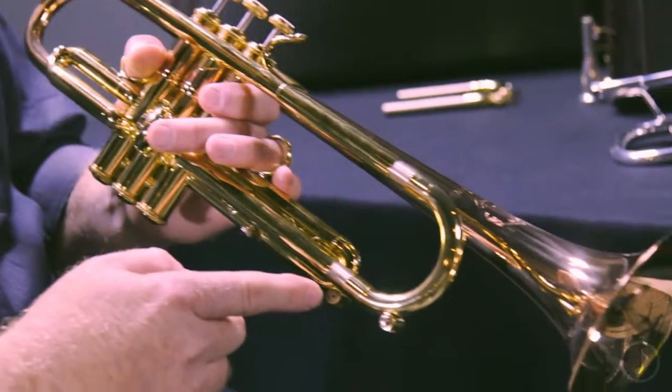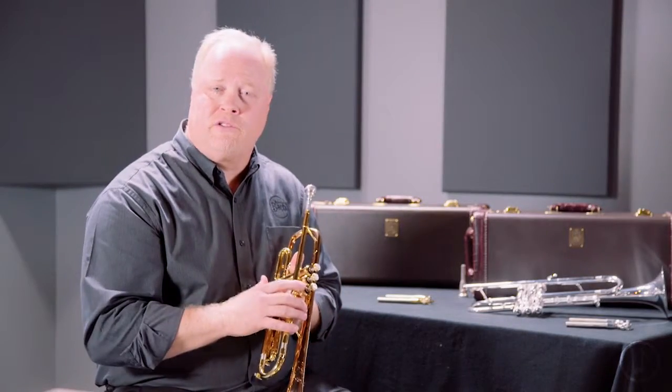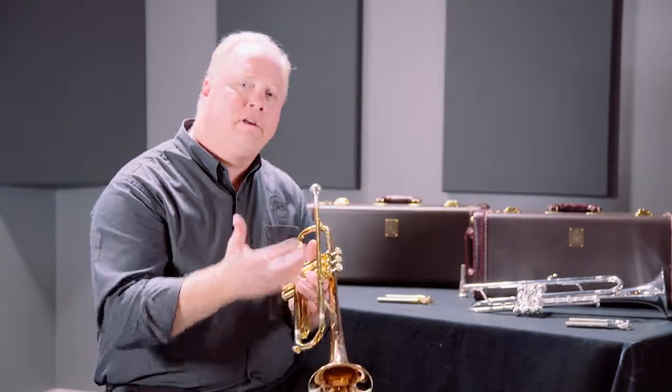This model comes standard with a single radius tuning crook, which offers very little resistance, but you also have a traditional D-shaped tuning slide that is offered as part of the outfit. So with just a few little changes, I can make this more of a classical horn. Let me show you.